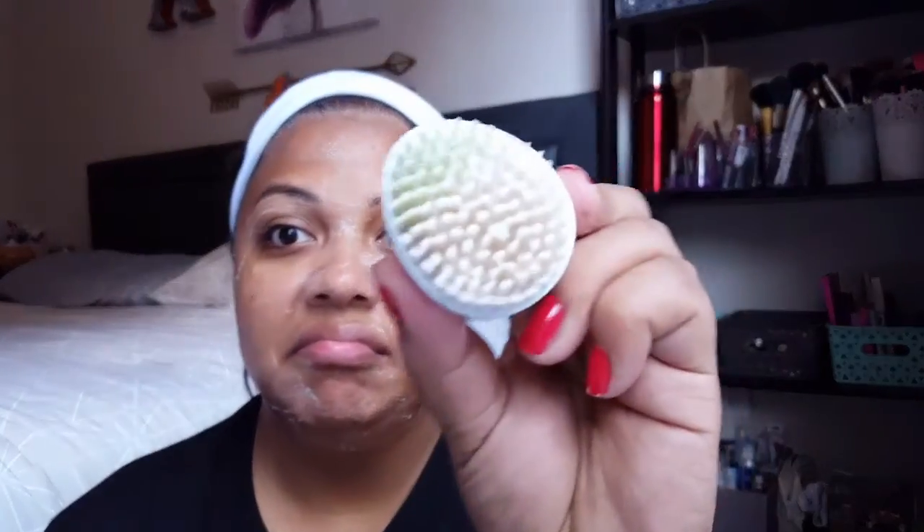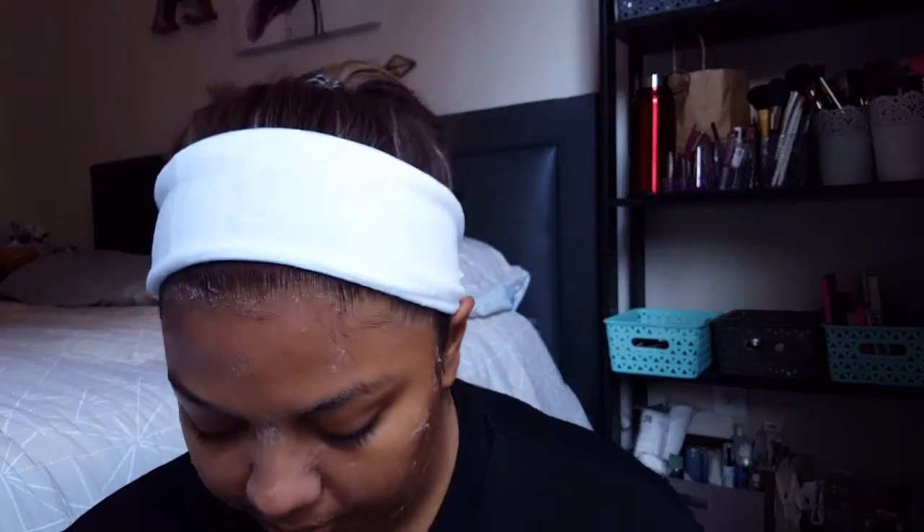Scrubbing in a circular motion — you don't want to keep it on one spot for too long because that's not good either. Look at that dirt on the towel — I don't know if y'all remember how clean it started, but that's gross. I'll clean the towel off later, and then I'll use the same damp towel to rinse all the soap off.